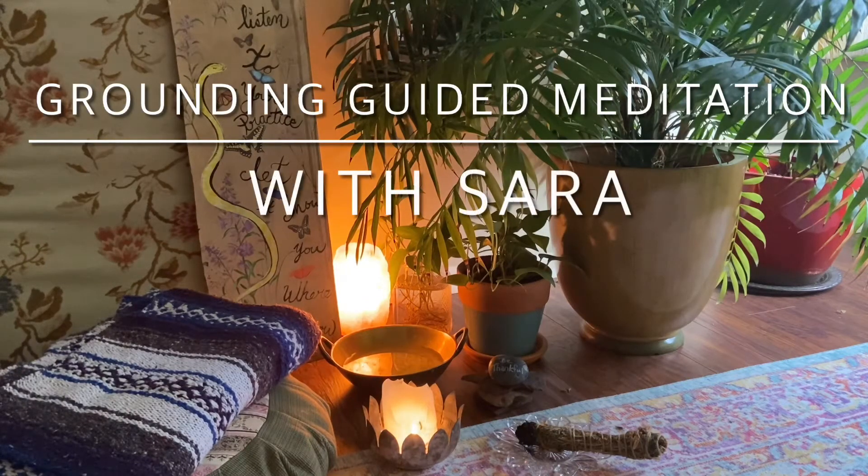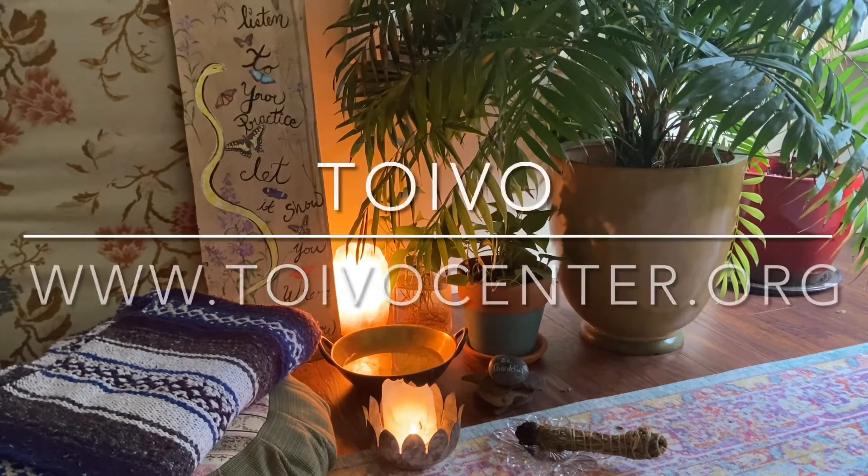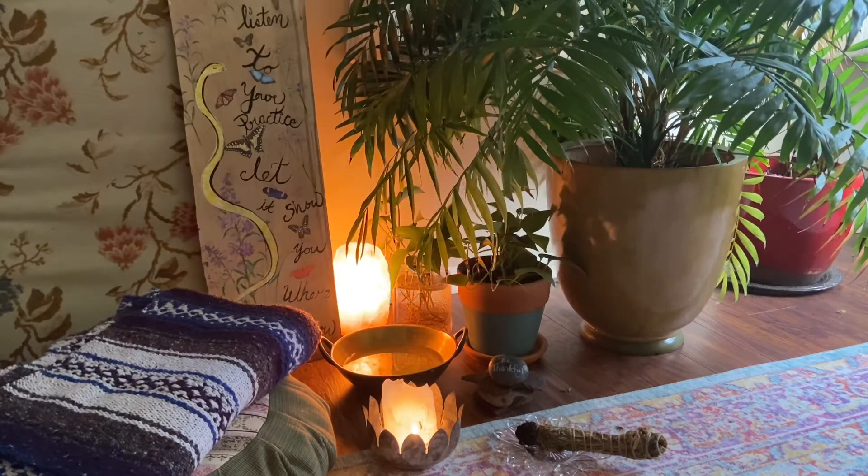Hello everyone. My name is Sarah Balkan and this meditation is an offering of TOEVO, an initiative of Advocacy Unlimited. I want to remind you that everything here is just an offering. You'll take only what you need and leave the rest.